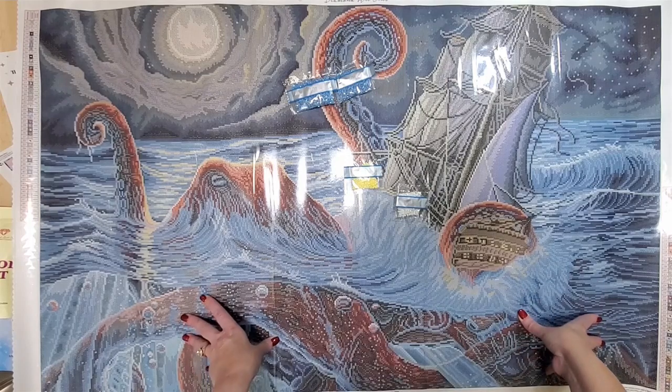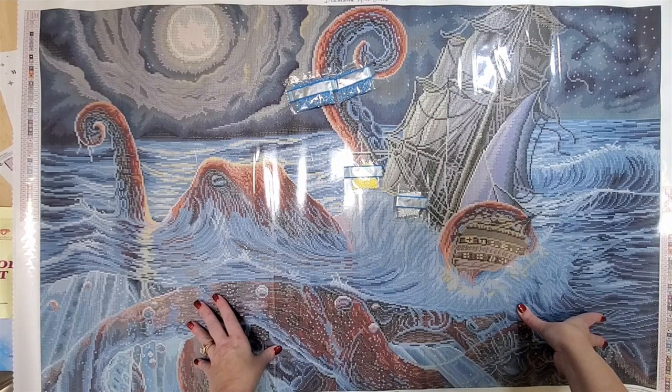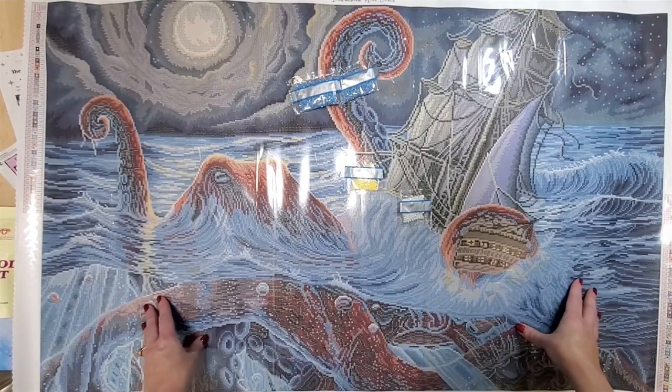This one is just huge — it is 108 by 65. I'm actually grateful that it's a little narrower because sometimes I find them a little bit wide to work on. So this will definitely be easier on my back, but it's going to take a lot of work to put this one together. This will be a big project, but I'm going to have a lot of fun doing it.